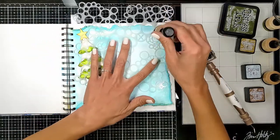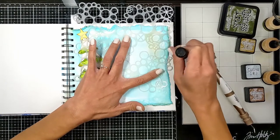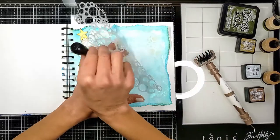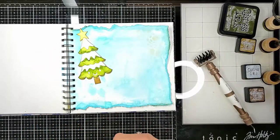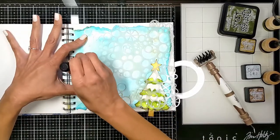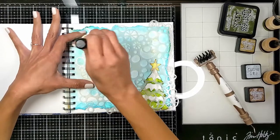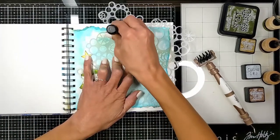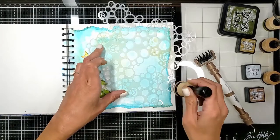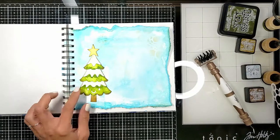I thought the background needed a little of this vintage color to bring everything together. So I took one of Art by Marlene's stencils — you'll find all the tools and materials linked below — and added just a very light hint of texture. I didn't re-ink my blending tool, so it's very lightly applied, just to get more interest and put that vintage color on the background to match the elements I'll add on top.